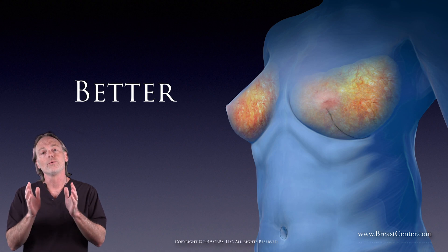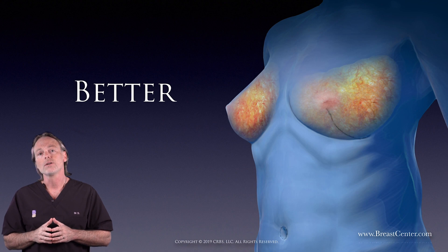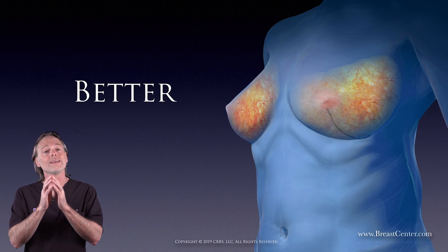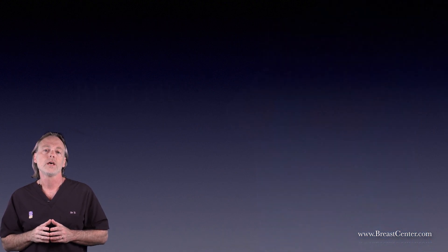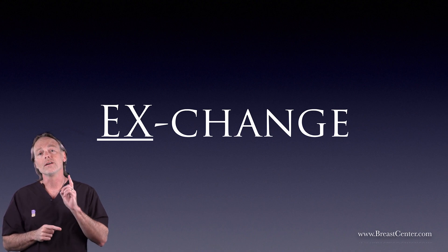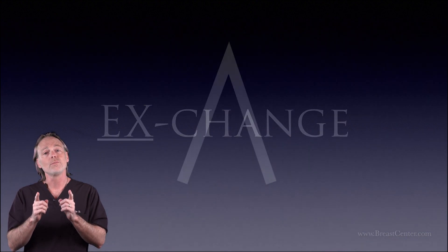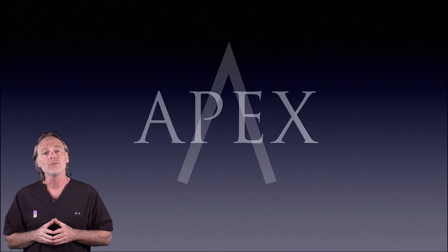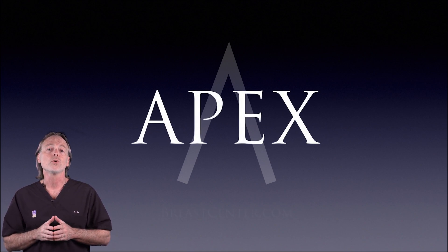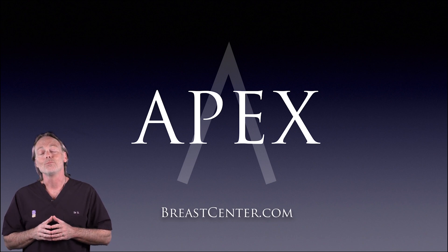Before I leave you, remember no operation is perfect. No surgeon is perfect. All surgery carries risk as a trade-off for benefits. So consult with your doctor before making any decision for surgical care. Our final exchange is this: as of today, rather than uncertainty, smoke, mirrors, or fancy doctor talk, you are given the benefit of clear information and a new advancement developed in the interest of your health and well-being. Until next time, I'm Dr. D. Be well, be empowered, and be encouraged.